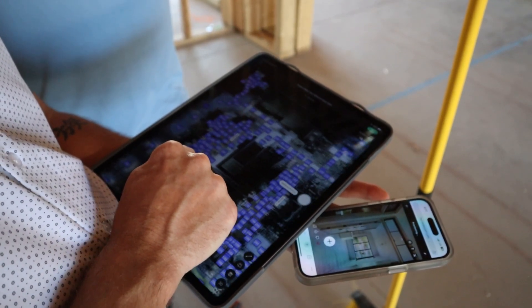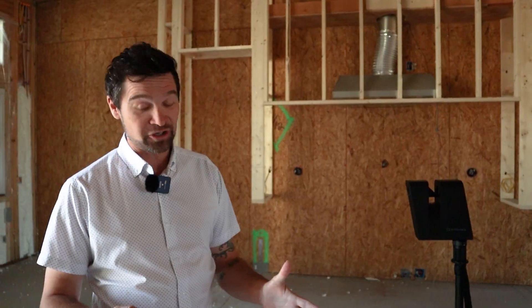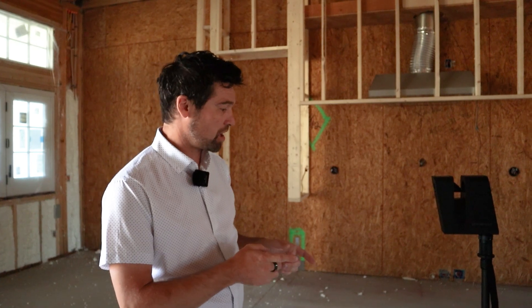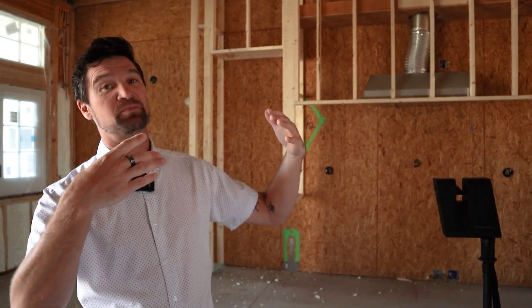So you basically get an as-built model that's shot with a laser that's internally dimensionable inside the model. That means if for some reason a sprinkler head gets buried or a wire whip gets buried, it's really easy to go into the model, pull a quick dimension in the model, and then pull a tape in the physical space and find what you need to find behind the walls.